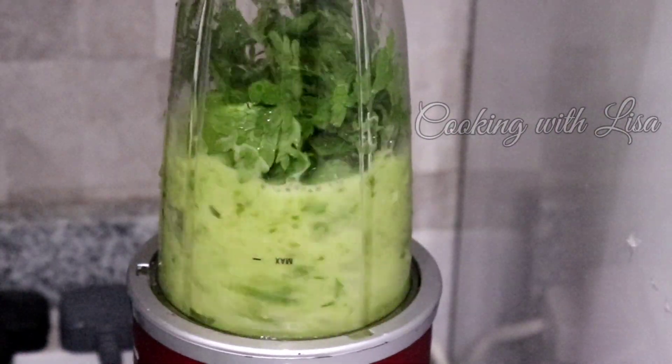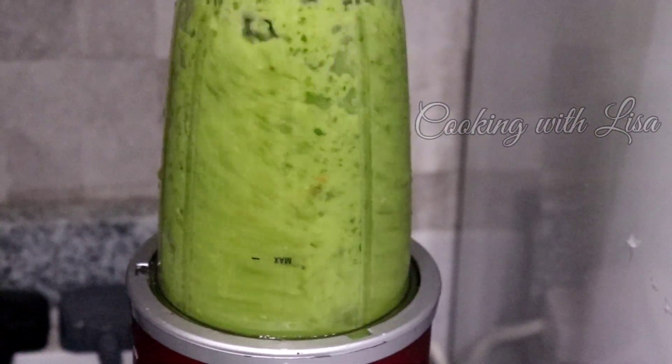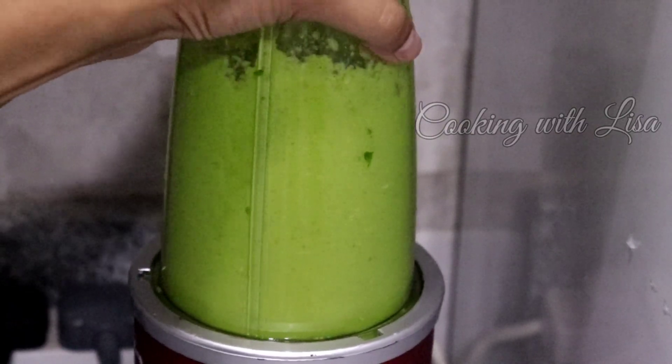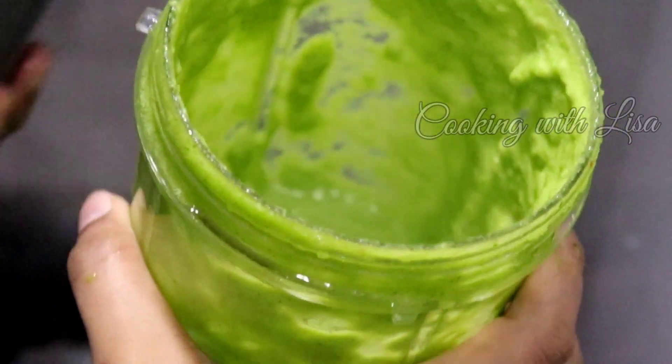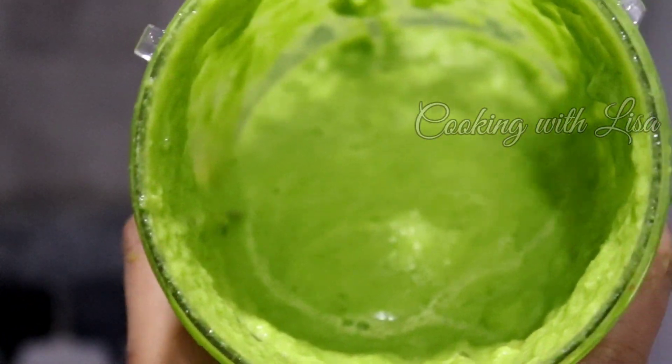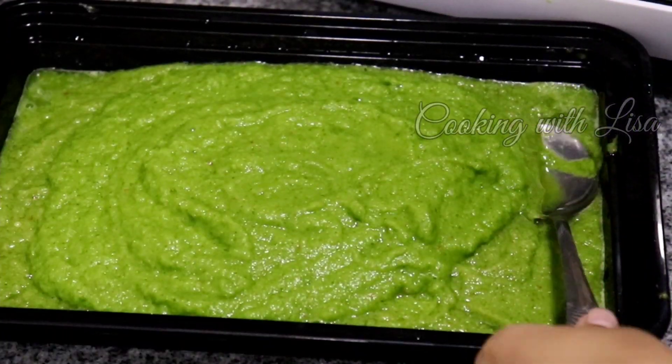I'm going to blend this until the consistency is smooth. If you like your green seasoning to have a bit of chunks, then you'll have to pulse it a few times to get the consistency that's right for you. Some people like to blend their green seasoning with oil — you can do that if you want, but I like to use water.